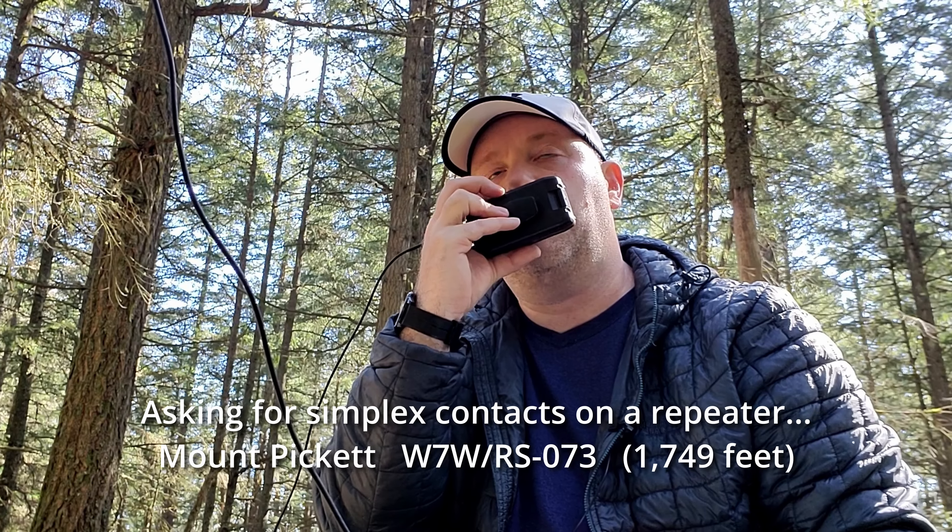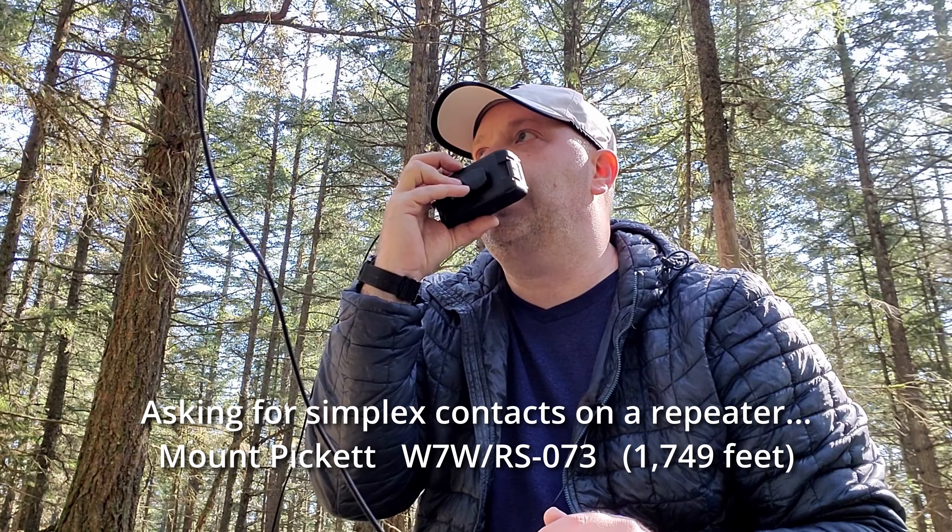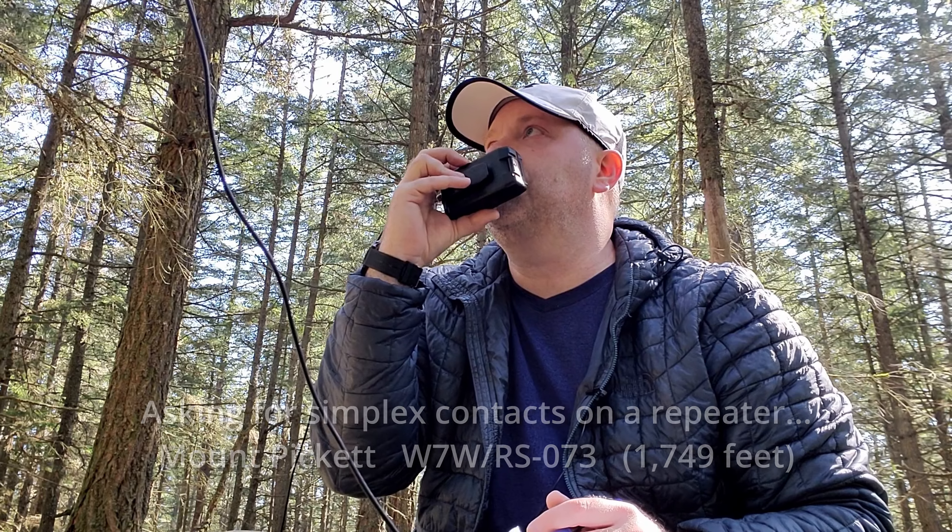This is WA7JNJ up on Orcas Island, Mount Pickett, looking for a 1.25 meter simplex contact. Anyone listening on the repeater that would like to try?